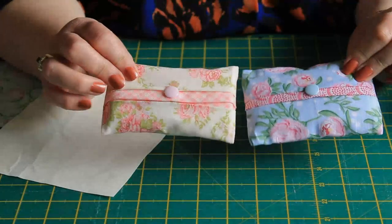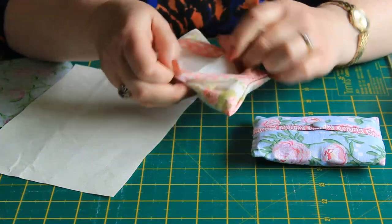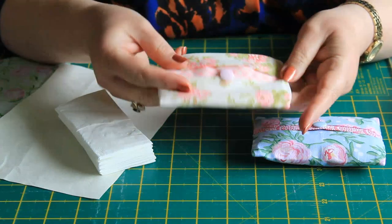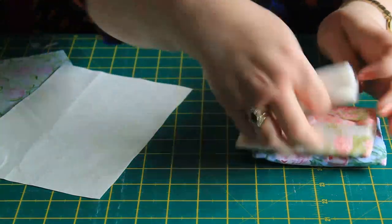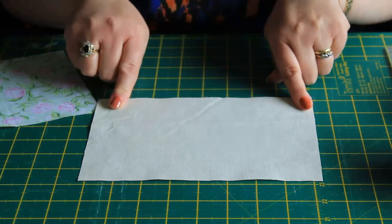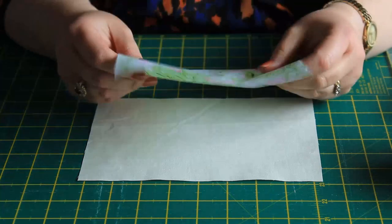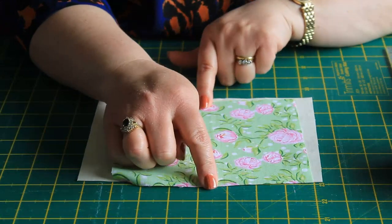So we're going to look at our little tissue holders. We open them up, take our tissues out — you can see we have a lining and we have the outside. The lining will overlap into the front, so think about your colours. I'm just going to use a plain one here for the lining. My lining is eight and a half by six inches and my outside fabric is seven inches by six inches.